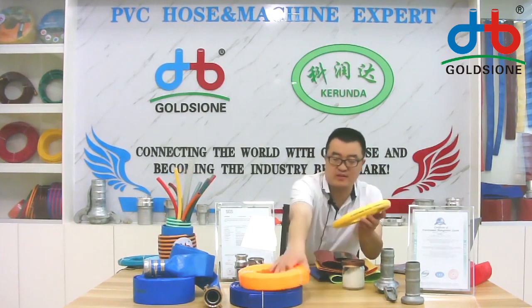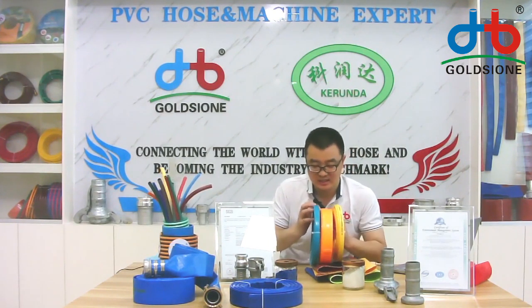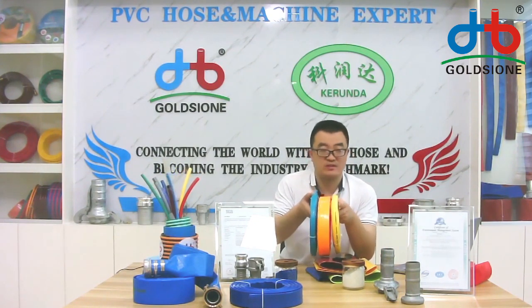This is a smaller size. If you are in front of the camera you can check the size comparison. Even so, in that small size we can also provide different colors and can print letters on the surface of the hose.